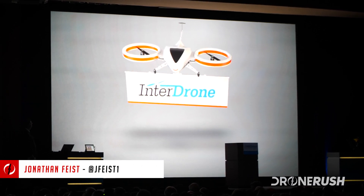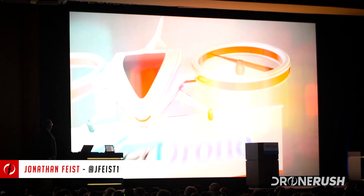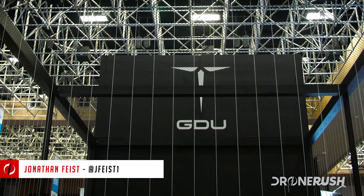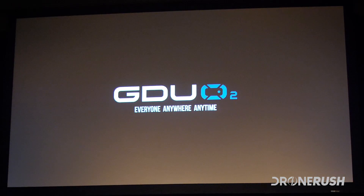Hey guys, it's Jonathan Feist with DroneRush, and we're at InterDrone 2017 in Las Vegas. Today we hung out with GDU to check out their world unveiling of the GDU-02 drone. Let's check it out.